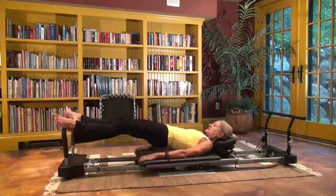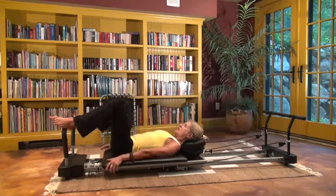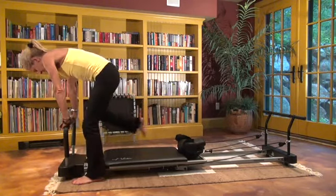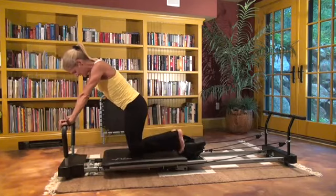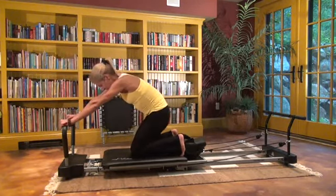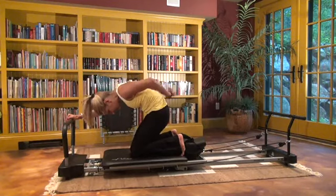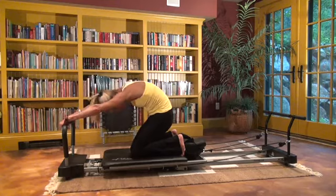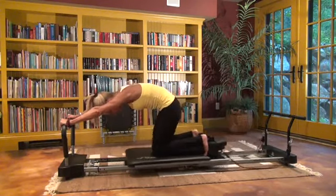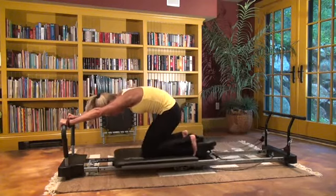Roll the vertebrae down one at a time. Now let's do knee stretches — not only does it strengthen the knees, but it's a wonderful stretch for the spine. Sit back a little bit, lower your head, and create a curve in your spine to really stretch it out. Push back and pull in: one, two, three, four, five.